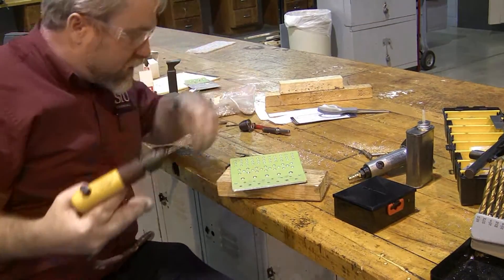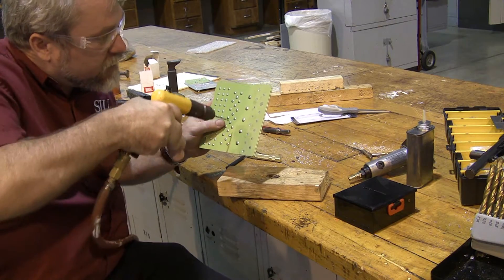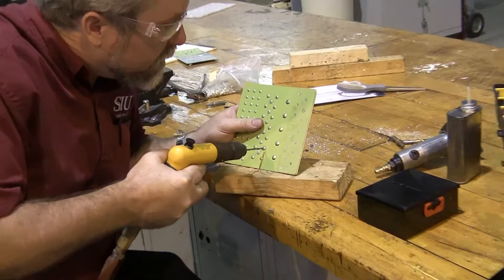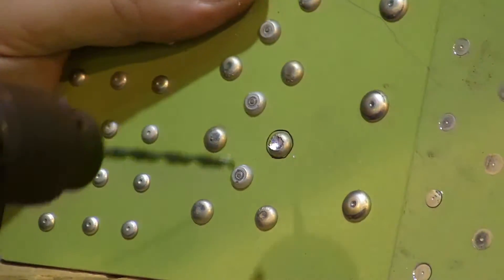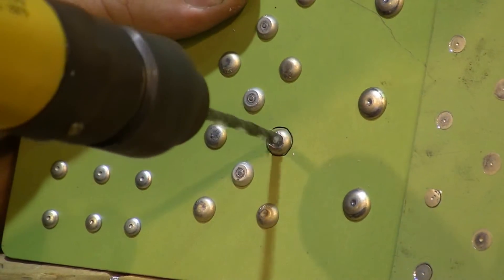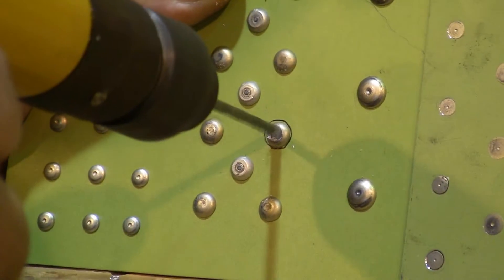The problem is, as I begin to drill down the center of the rivet, the drill bit will almost invariably skate one direction or the other, and I need to make absolutely certain that the drill bit stays on the center of that head. So I'm going to continuously look back and check where I am compared to where I should be, making sure the drill bit is really in the center of the head of that rivet.